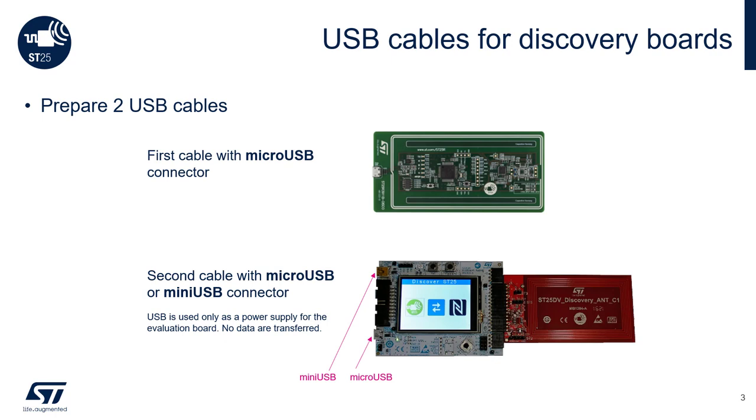You will need two USB cables: one micro USB cable and one mini USB cable. The SD25R3911B Board will need a micro USB cable to connect to your PC. For the SD25DV Discovery Board, you can connect either the micro USB or mini USB port to power the board. However, if you need to update the firmware of the STM32L4 onboard or debug the firmware, you will need to connect via the mini USB cable.